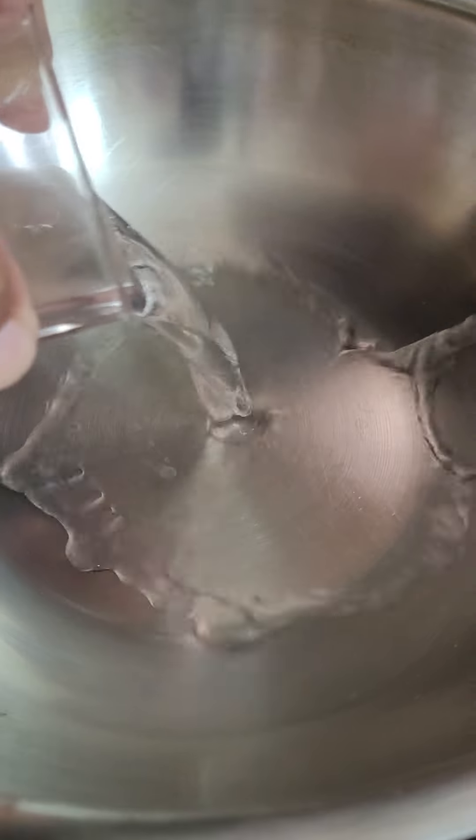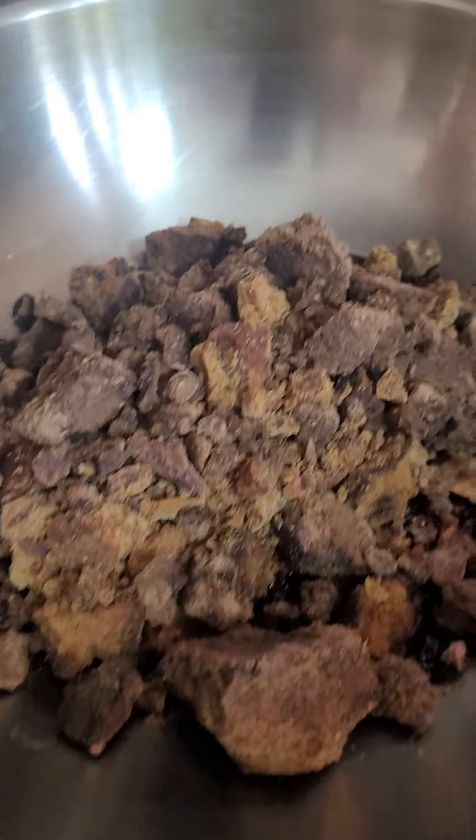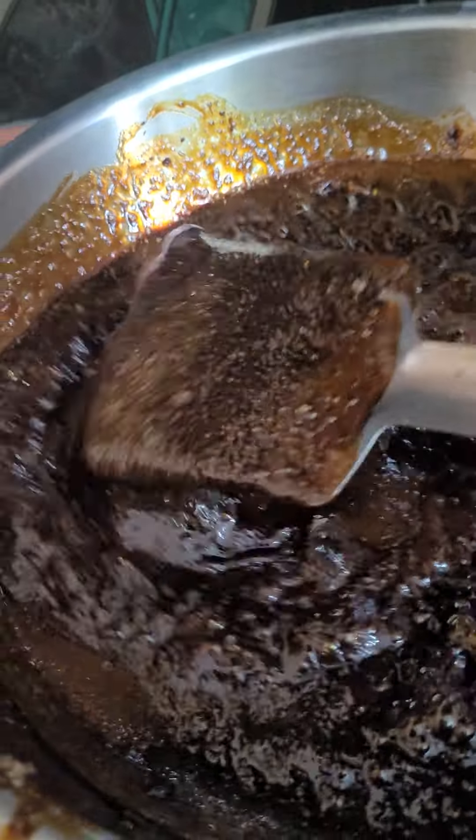Second step: put half a glass of water in this pan. The flame should be low. Now put this crushed jaggery in this and stir it. Now it has changed into liquid form, nothing solid.